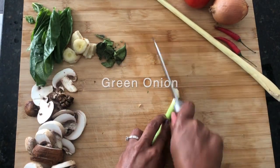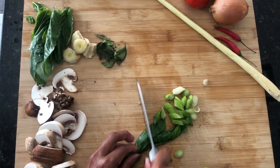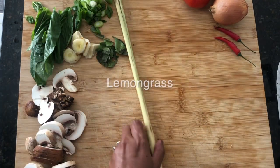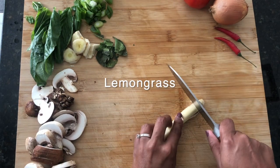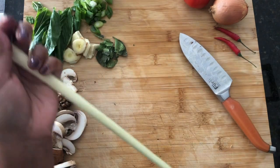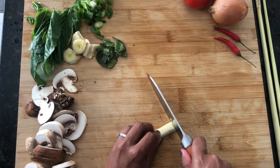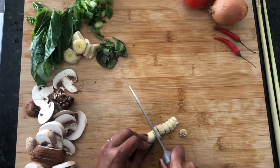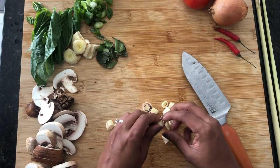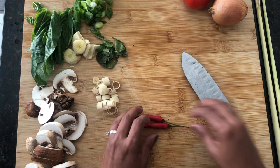The green onion. And then the lemongrass — that's the other one you definitely want to have. I'm using about a quarter of a stalk. I like to slice them up into little ringlets, and the ringlets all come apart and that'll all infuse into the soup. You can eat it, but they are quite tough and fibrous, so I just eat around them.